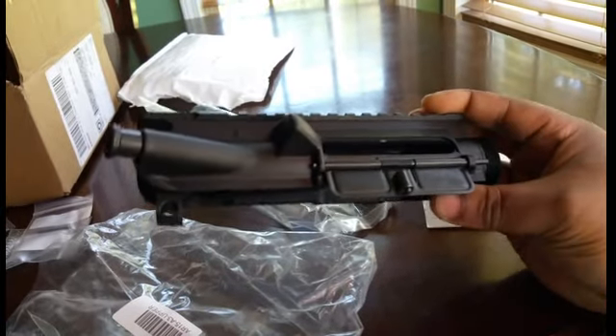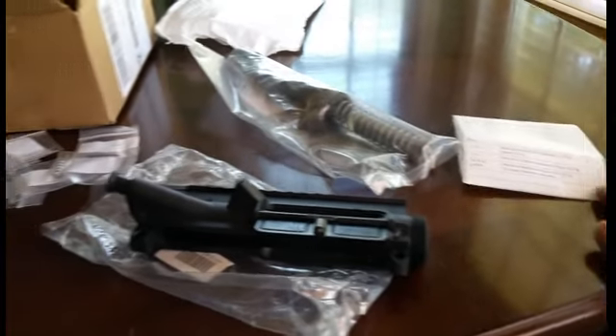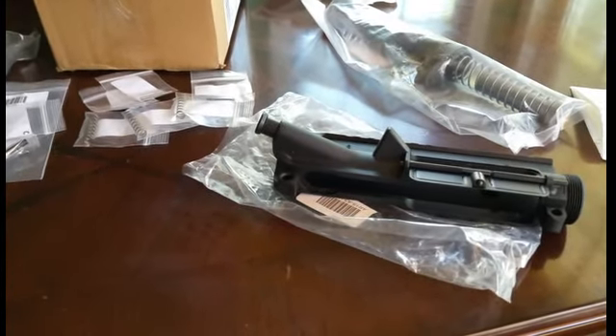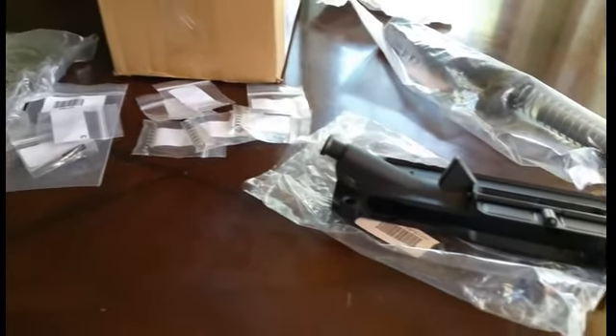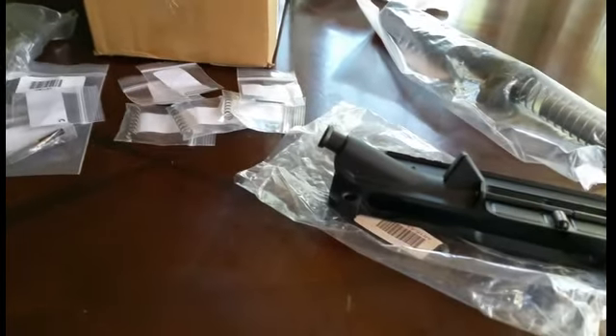Like I said, I got this from Primary Arms — $59.99 — I think it was a pretty good deal, it's already put together. So that's it, that's my scores from Primary Arms: upper, buffer assembly, and some springs that I needed. Stay tuned — I'll be doing a video of my black-and-tan or FDE build coming up soon. That's all right, you guys have a good weekend.